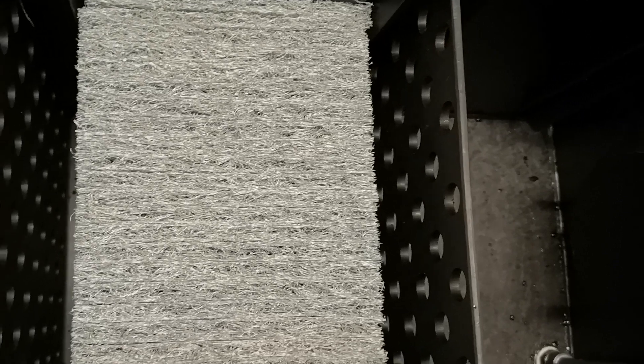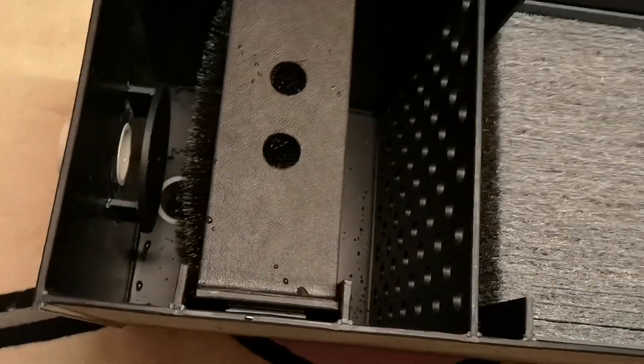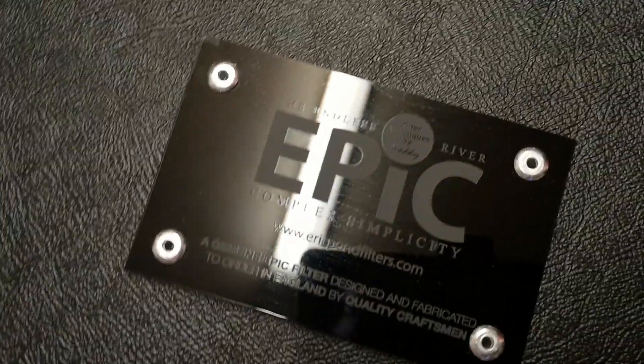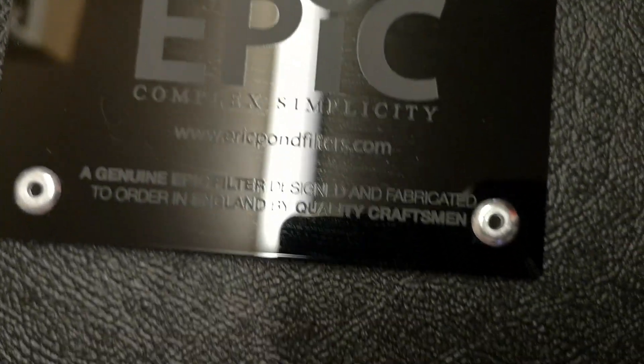I'm now going to show you what's supplied to fit inside. It drops into place here, and there is another one that drops into place there — but at the moment we're waiting for new sheets to arrive. As to price, this costs £750 plus delivery. It is also supplied with my usual cashback warranty, and the filter starts up instantly.